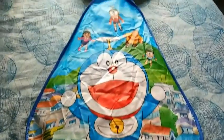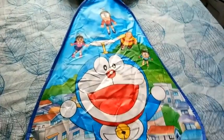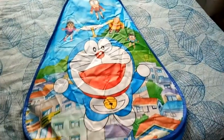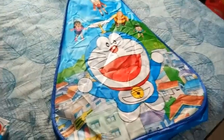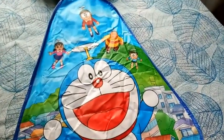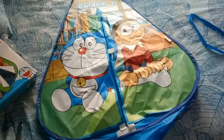Friends, it is a very cute Doraemon print. This is a print that I like to see. It is easily opened. This is a tent.